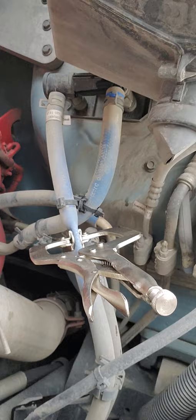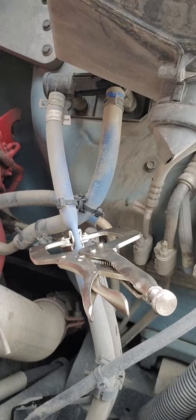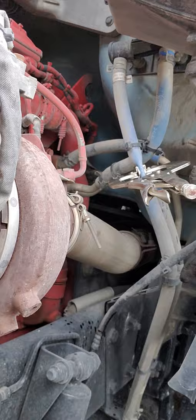You can see I pinched off that line right there with the vice clamps. I'm also going to do this line over here. And I'm going to attempt to see if it is plugged up.